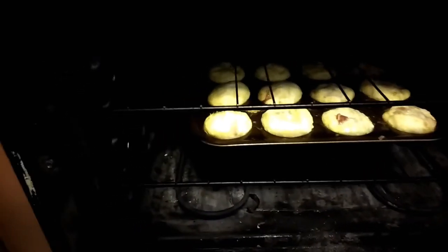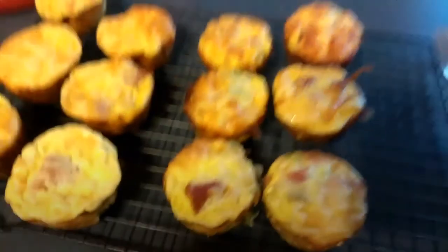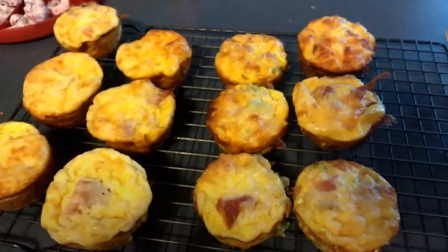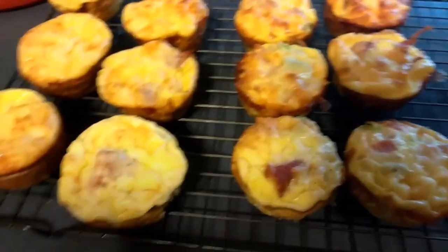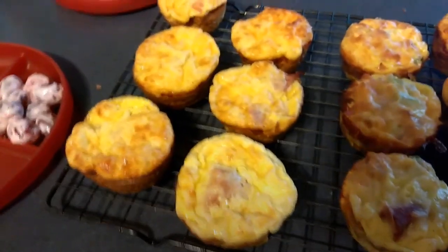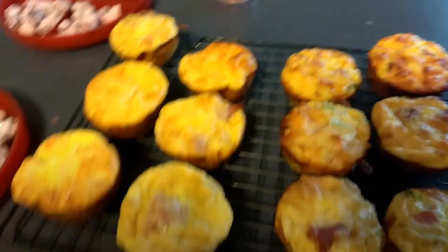Okay guys, as you can see those have puffed up. We've got about 16 minutes on these right now, so I'm going to give them about three more minutes and check them — the middles aren't quite done yet. This is what they look like just out of the oven. The whole batch was probably 90 cents to a dollar, so if you're having one or two for breakfast this is a super frugal meal. We're having this for lunch with some yogurt mixed with fruit for Damien and me.